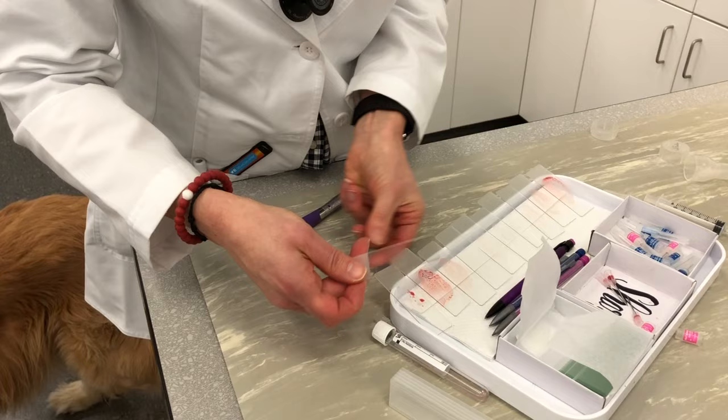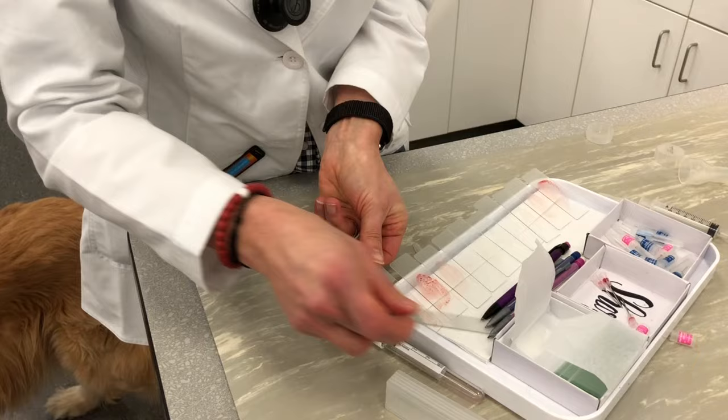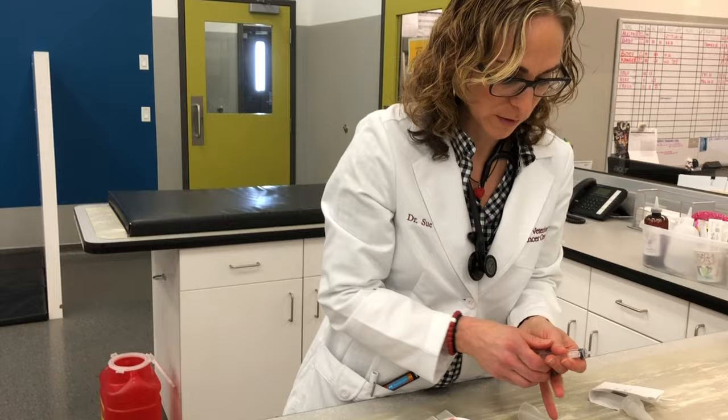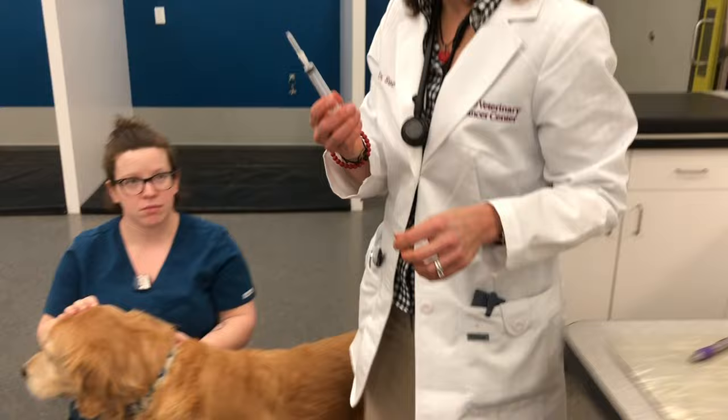That's a bad smear. Now we are going to do an aspirate of his lymph node for flow cytometry to help confirm that he has lymphoma and determine if he has B or T cell. That's when I use the needle with the syringe on.